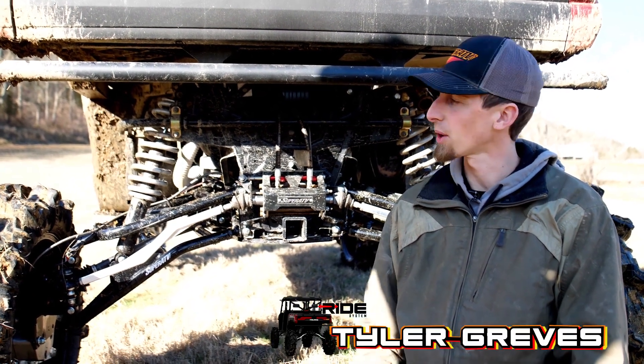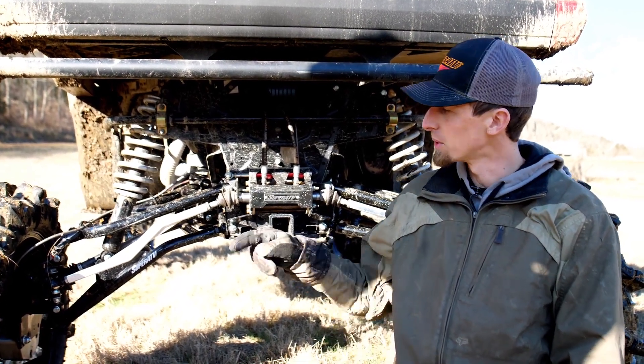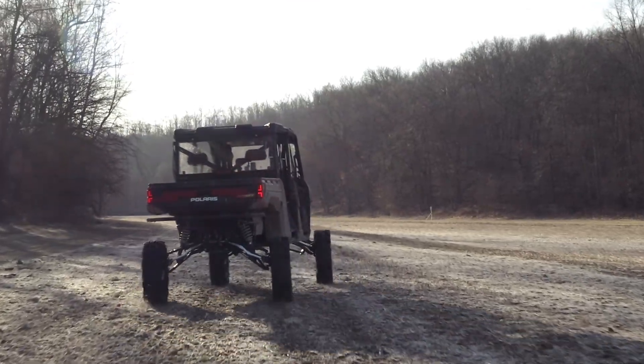Hey guys, we're out here today with our Ranger crew equipped with our auto centering rear steer setup with 6 inch GDP portals. This machine is so much more capable in the trails now.